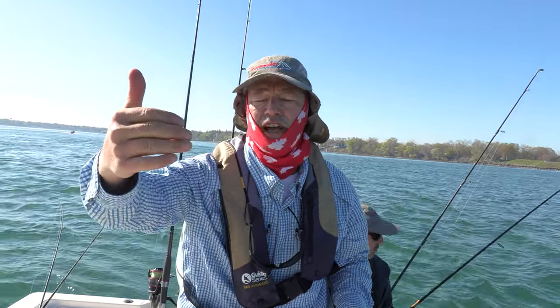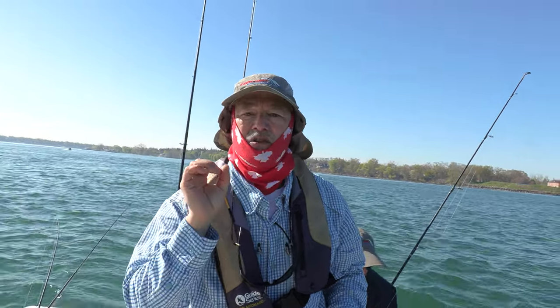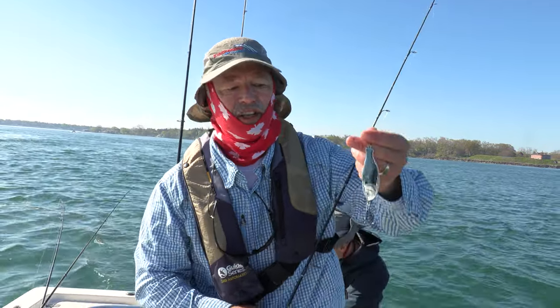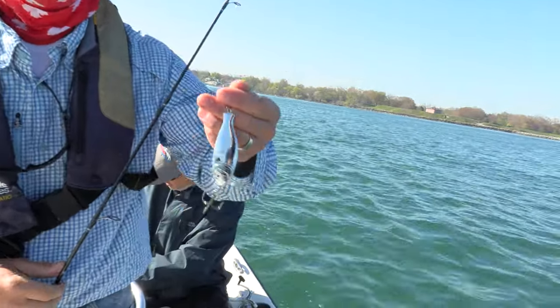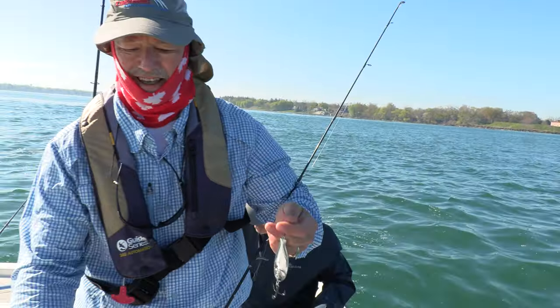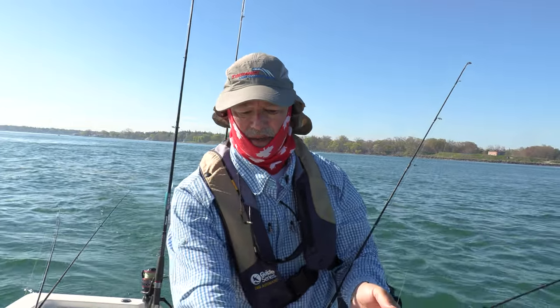It's very strong current here and we're gonna start off in deep water then go shallower. Because we're so deep and the current's so strong, you want to fish as vertical as possible — it's kind of like fishing the Detroit River, you need to be straight up and down and in control of your jigging spoon at all times. We're using three ounce; Antonio is using the two and three-quarter ounce — big and heavy.